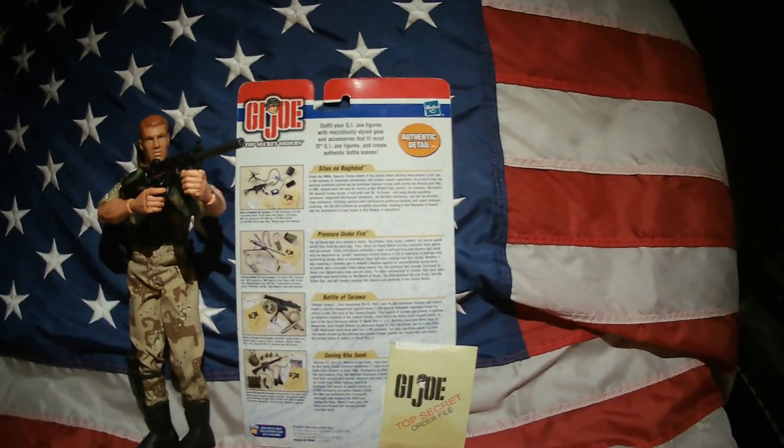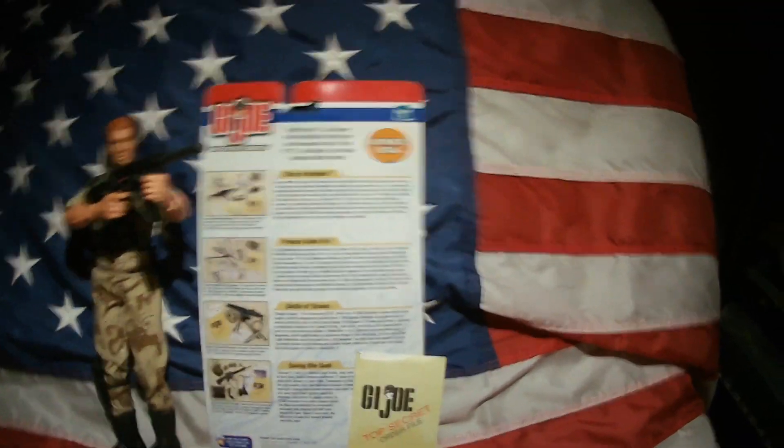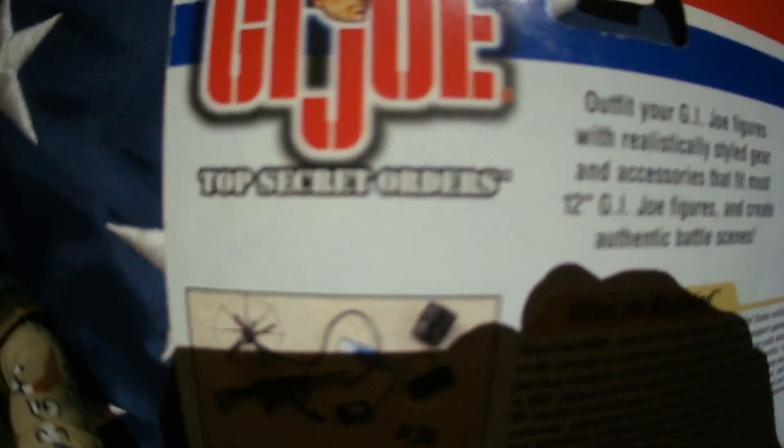Hello everyone and welcome back to another video. I'm going to be reviewing the 2000 G.I. Joe Top Secret Orders 'Sites on Baghdad' set. It was released in the year 2000 as part of the Top Secret Orders line.